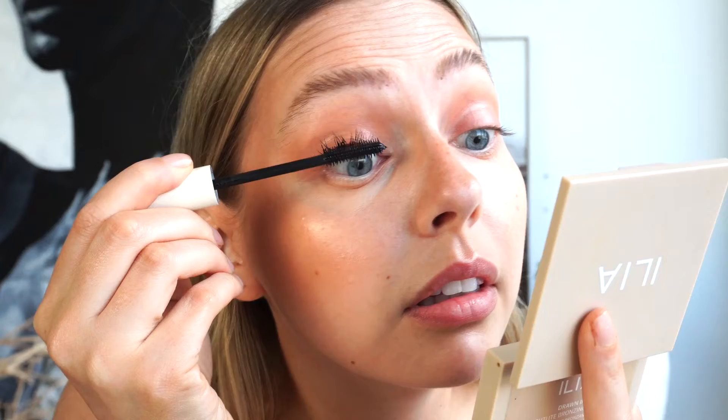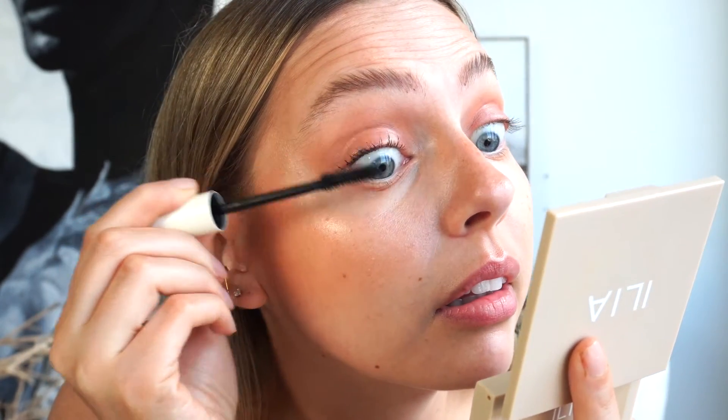For mascara I'm going to use — let's use the Ilia Limitless Lash mascara, and I'm going to predominantly focus on my upper lashes, so a nice light coat of that. My lips naturally have a bit of a peachy hue and I feel like it pulls peachier with all the peach going on on my face — I'm just going to dab a bit of Stardust and then pat it with my finger.